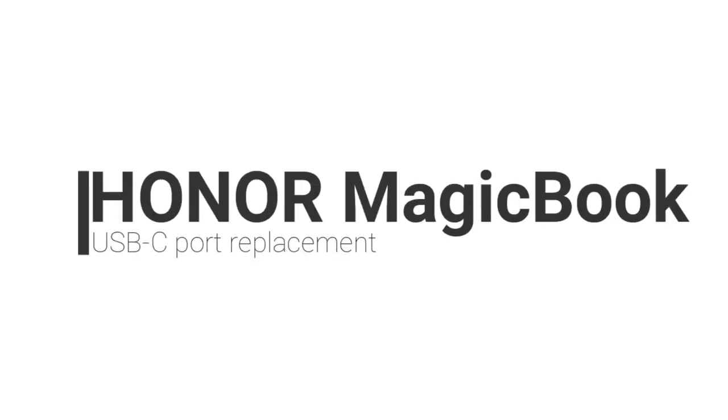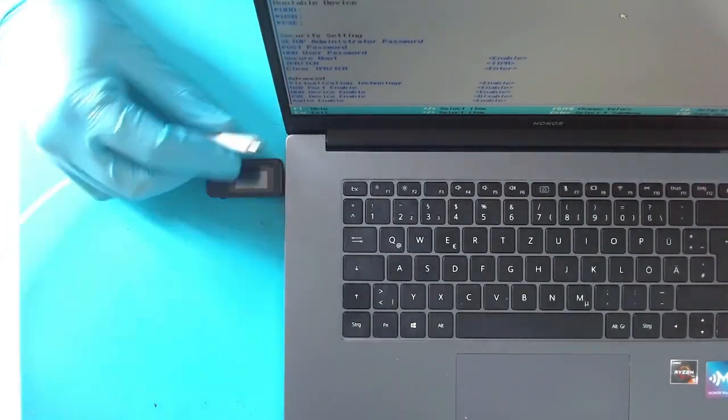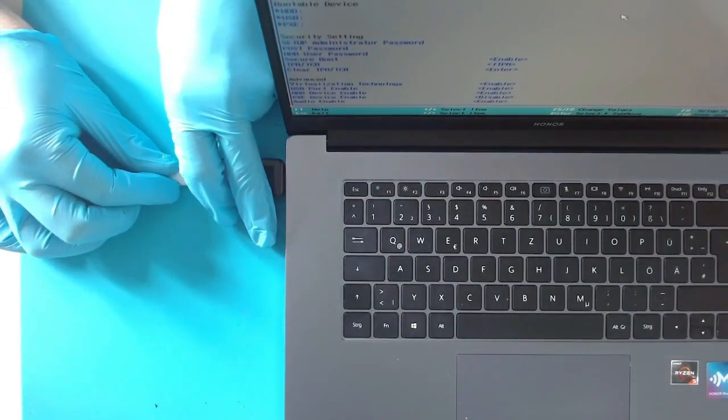Hi guys, today I have a MagicBook which does not charge due to a broken USB-C port. As you can see the machine turns on normally using the battery, but the USB meter does not show any activity at all.